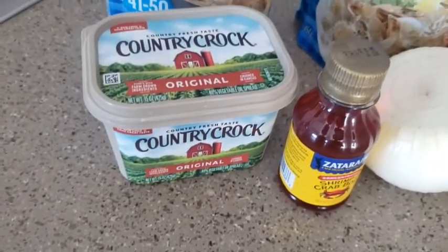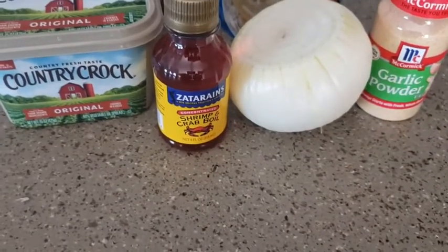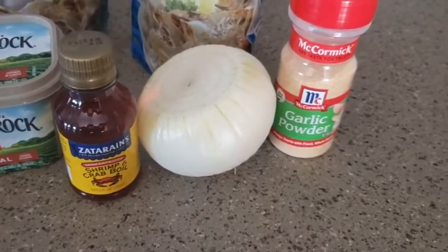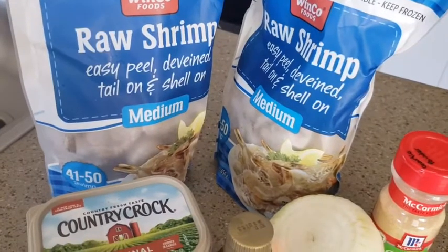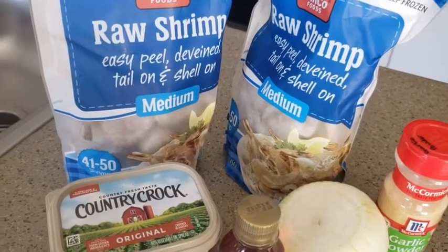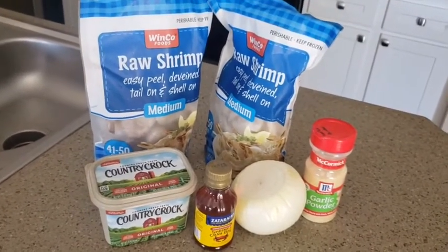We have a 15-ounce container of Country Crock butter, the smallest bottle of crab boil I've ever seen, a medium onion, garlic powder, and two pounds of shrimp that are already deveined with no heads — but we're going to leave the shells on. Now let's get to making buttered cajun shrimp.